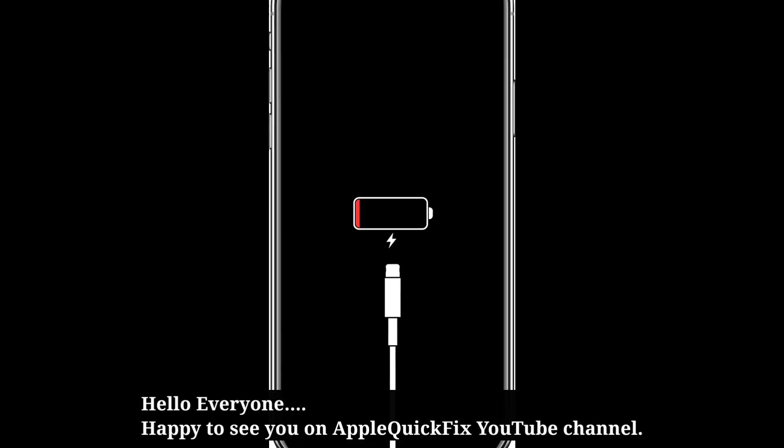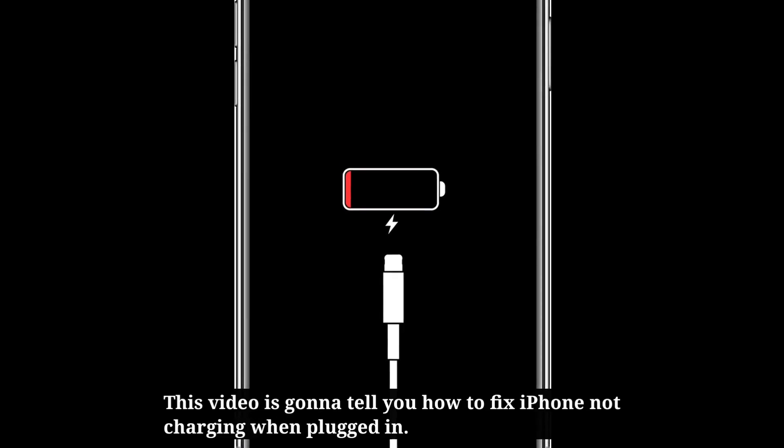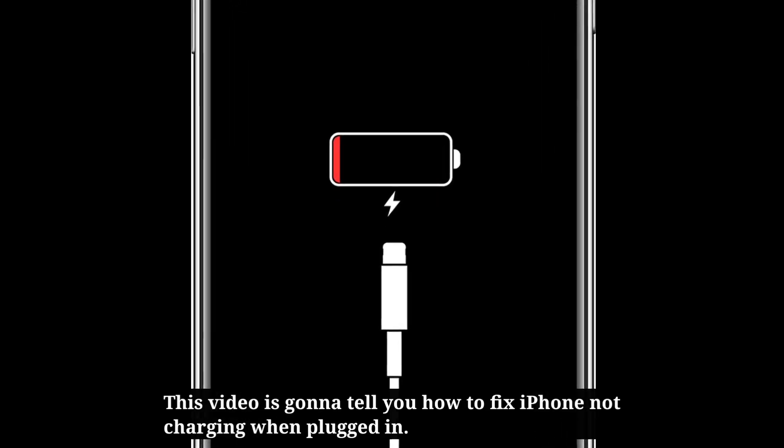Hello everyone. Happy to see you on Apple Quick Fix. This video is going to tell you how to fix iPhone not charging when plugged in.